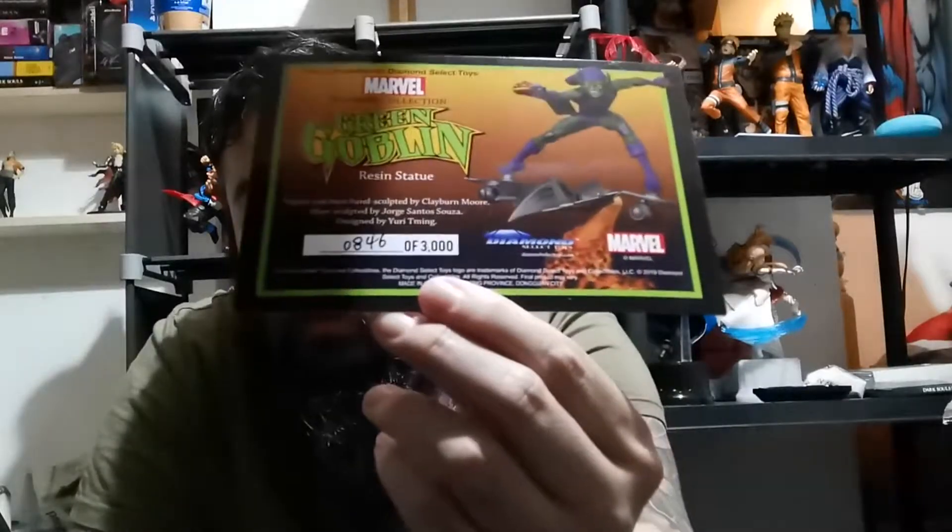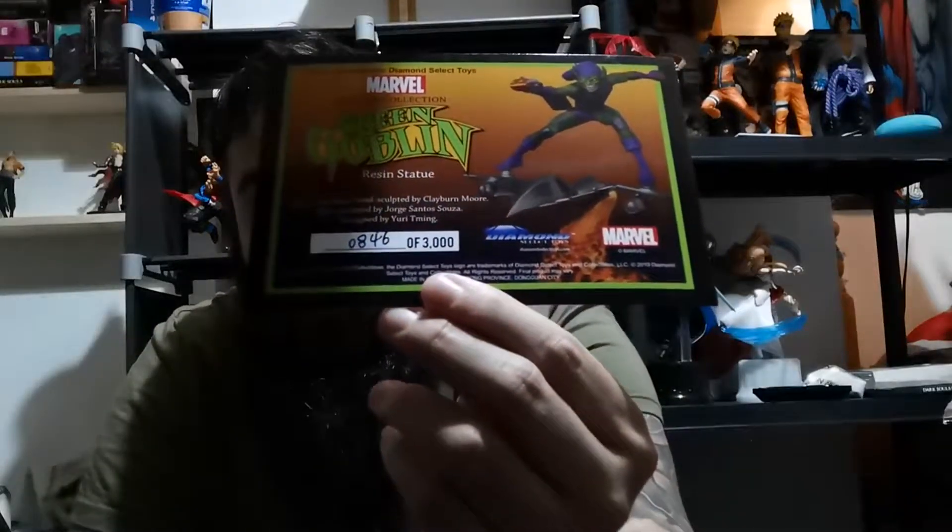Welcome back to the channel. Today I've got the biggest statue I currently own. It's a 1/6 scale — the Marvel Premiere Collection Green Goblin. Mine is number 846 of 3000.